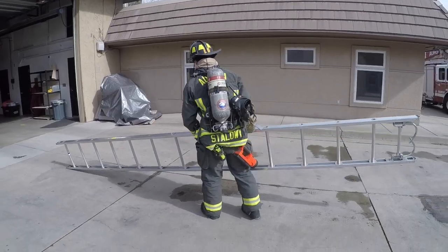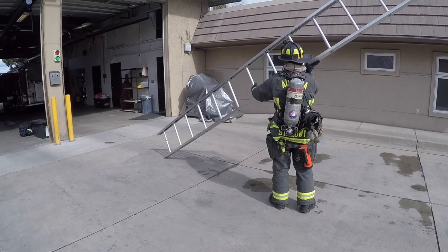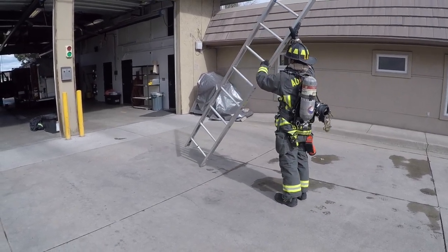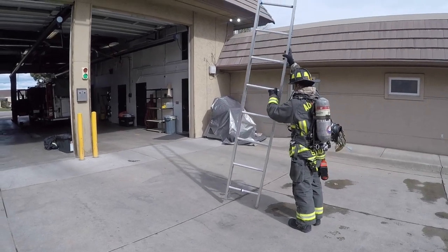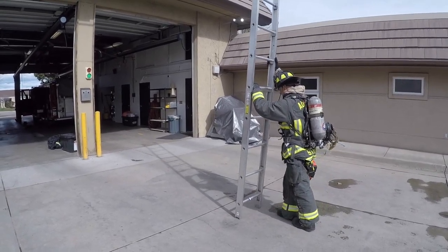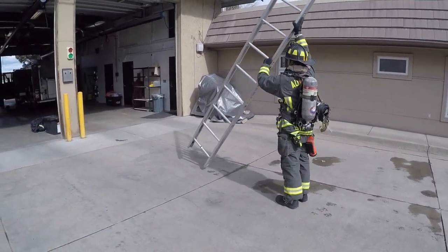If you find yourself in a spot under some power lines or around trees where you can't walk while raising the ladder and you have to raise it right where you're standing, you can do a similar thing. Just keep your right arm — or whatever arm you're using to lift — high above your head, take your other arm, and actually feed the ladder up into that hand.